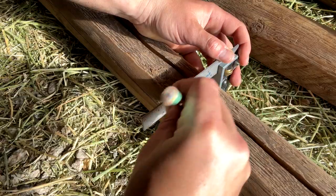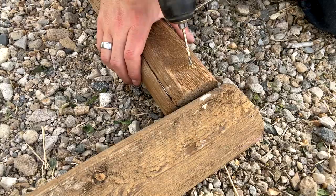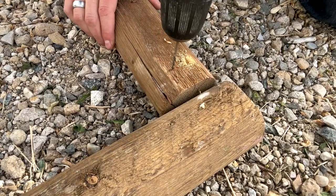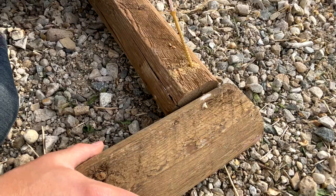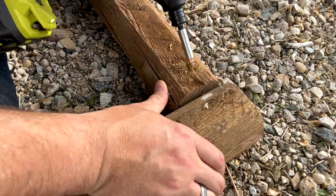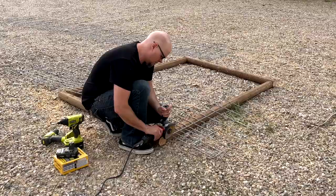Then it was time to measure out our wood and make the cuts. We attached the pieces of wood using screws at an angle so it would tie the pieces together. In the end, we ended up with a nice rectangular base for our chicken tractor.